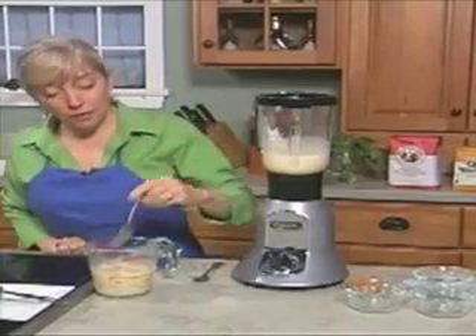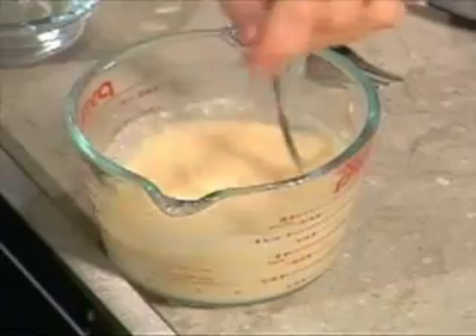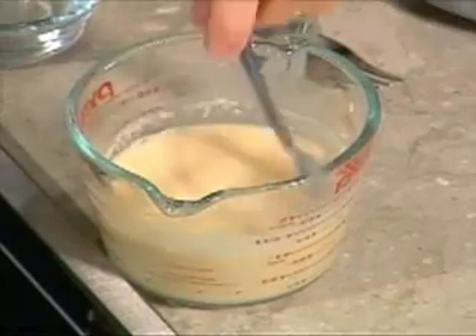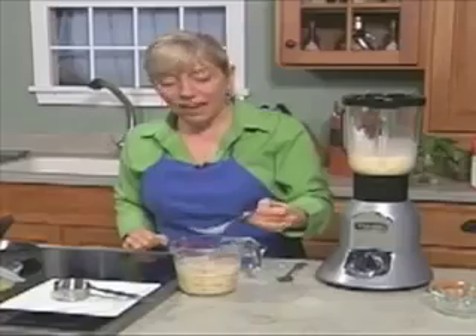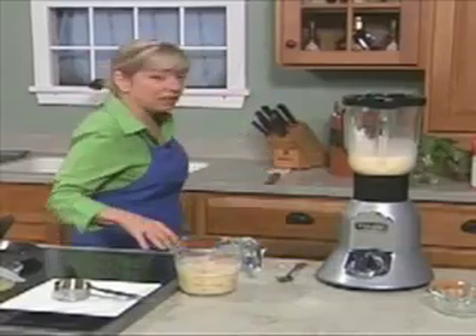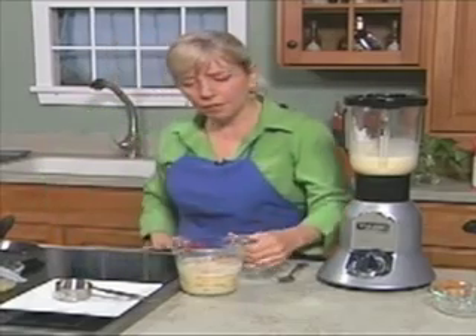Now with the flour that we used here today, which was the unbleached all-purpose, you see how thin this is? You're like, that's not going to make a pancake, that's so thin. Believe me, it works, but if we use the white whole wheat, you would need to add one to two tablespoons more.